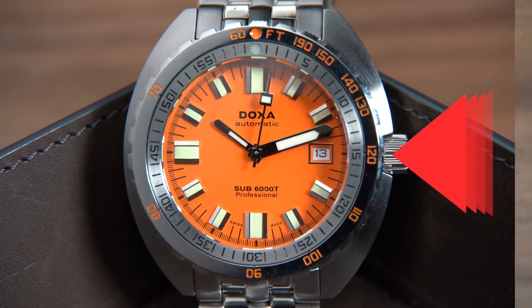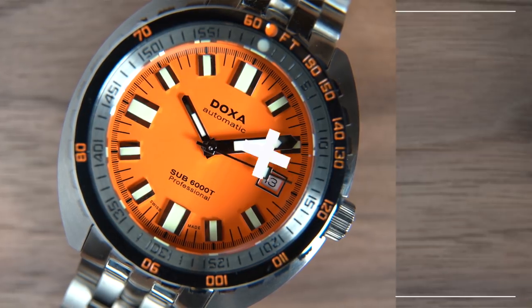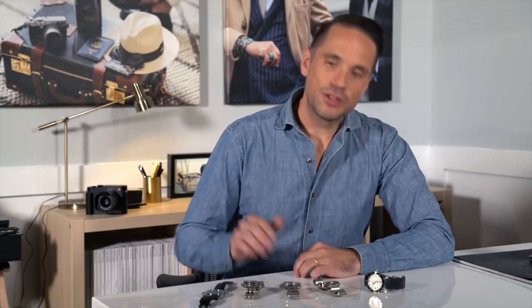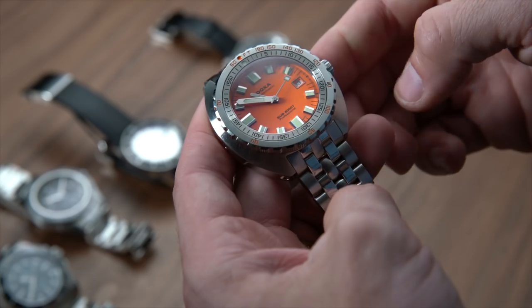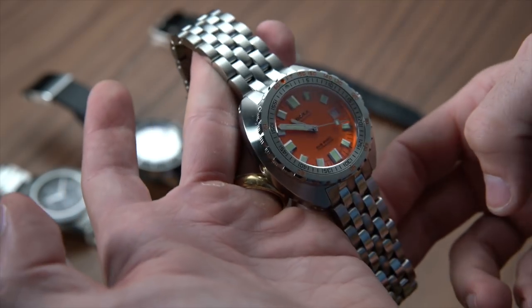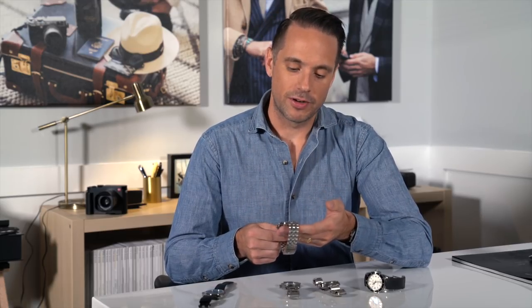Next, we have a super serious dive watch: the Doxa Sub 6000T. Doxa is one of the quintessential dive watch brands. The watches are big — this one is 45 millimeters — they are thick, they are heavy, they are chunky. Love the orange dial. Extremely recognizable. You are not going to confuse this for any other kind of watch, and you are likely either going to love it or hate it. This is truly a tool watch — a watch for divers — and doesn't really transfer to everyday wear. Definitely not something I would call versatile, and not a watch that anyone could wear with a suit convincingly. Holding it in my hand, I can tell you it is an awesome watch. If I was a diver, I would totally have a Doxa. But for me, this isn't a watch I could justify owning, even at a $2,500 online price point.